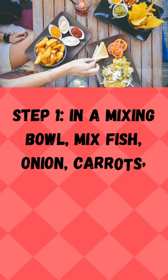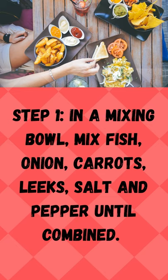Step 1: In a mixing bowl, mix fish, onion, carrots, leeks, salt, and pepper until combined.